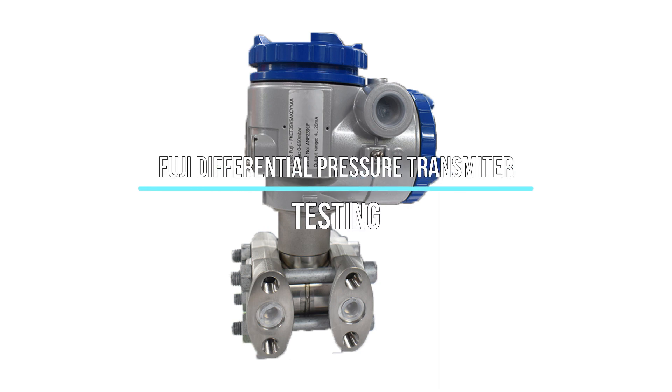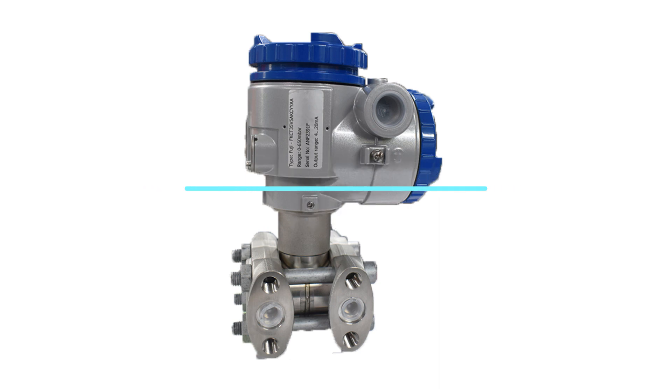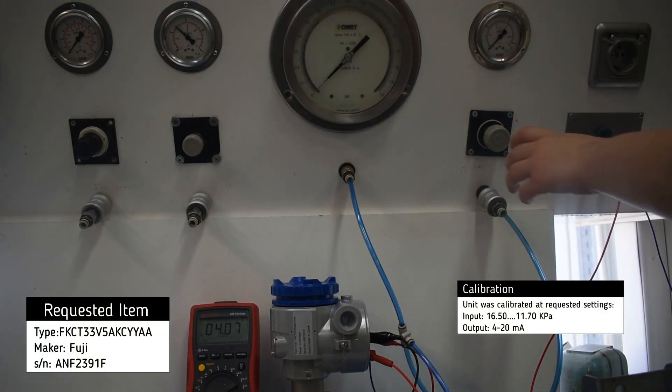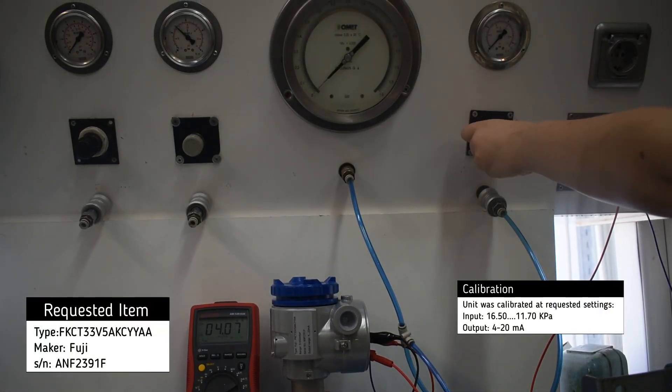Testing of a Fuji differential pressure transmitter. The transmitter has been set to a calibration range of input signal according to the request of the customer.